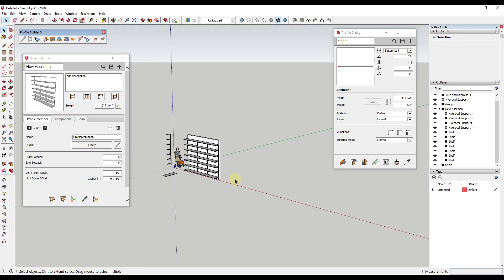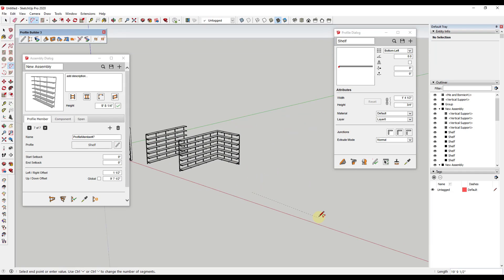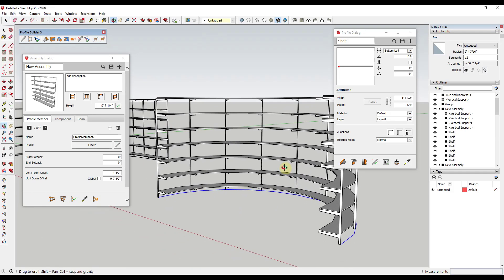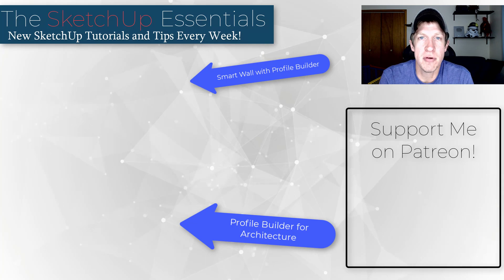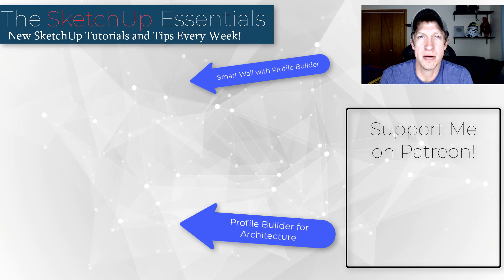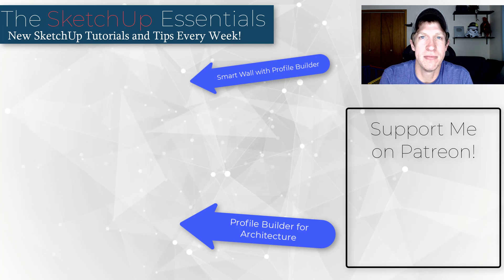Now you've got a quick shelving assembly that you can add to walls inside your models. Notice how if you wanted to, you could also place this along multiple different edges — you can put this along an arc, and that's going to generate the shelving really quickly. I'll link to a couple other videos about Profile Builder on this page. If you want to vote on the next extension I cover on the channel, check out my Patreon page. As always, thank you so much for watching — I really appreciate it, and I'll catch you in the next video. Thanks guys!